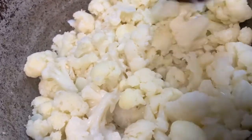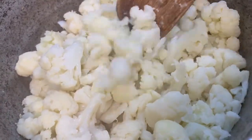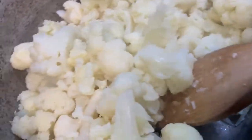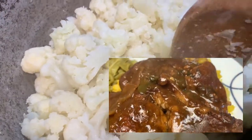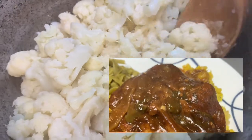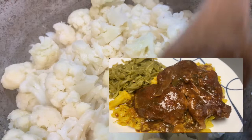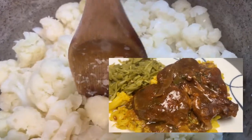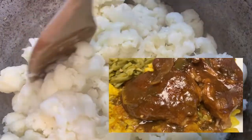This meal will be made with some smothered pork chops, guys, and I will have the recipe. Stay subscribed if it's not posted yet — it will be posted. Sorry for the shape of the camera. The smothered pork chops video may be tagged in this video, but if it isn't, stay subscribed so you can see the video once it is posted.